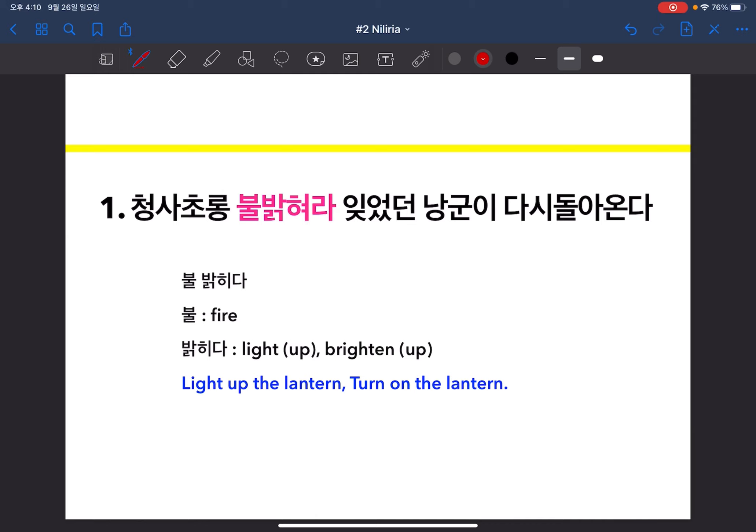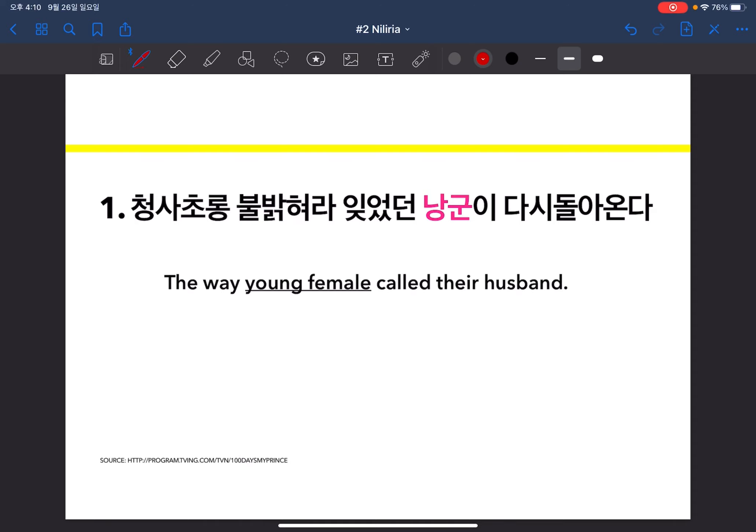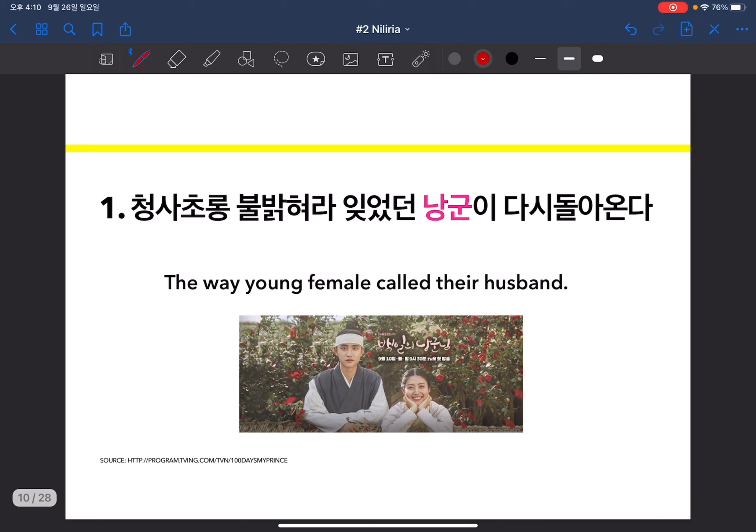The next Korean word you can learn is 낭군. 낭군 is the way a young female called her husband. In the drama, Hong Sim the girl called the boy 낭군 as he was her husband. It seems like the husband who was away for some reason — like military service or to work somewhere far — is on his way back to see his newly married wife, so the wife is lighting up the lantern to welcome him.